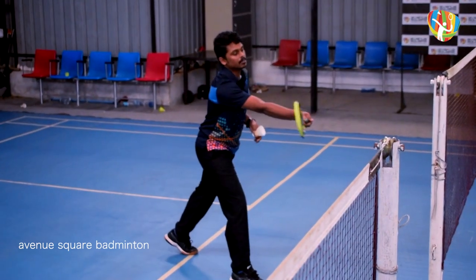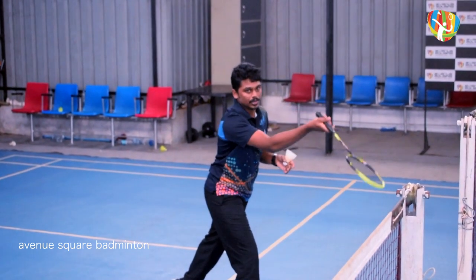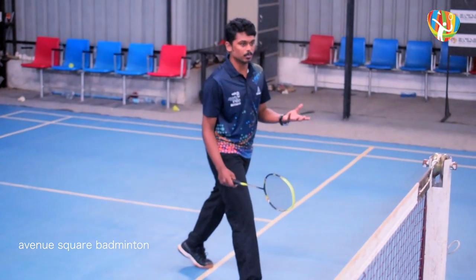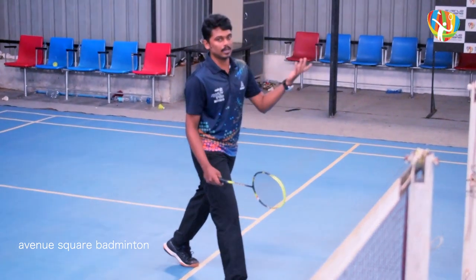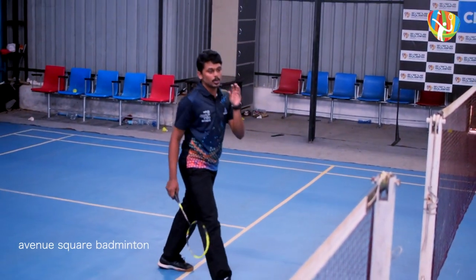When the contact point is in front of the body, you can produce a high clear or a cross-court lift. Contact the shuttle at the front of the body. After contact, the follow-through is short.